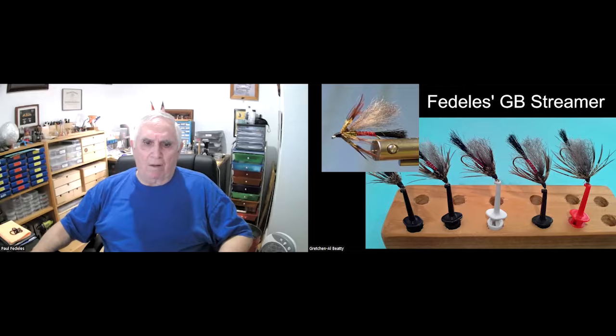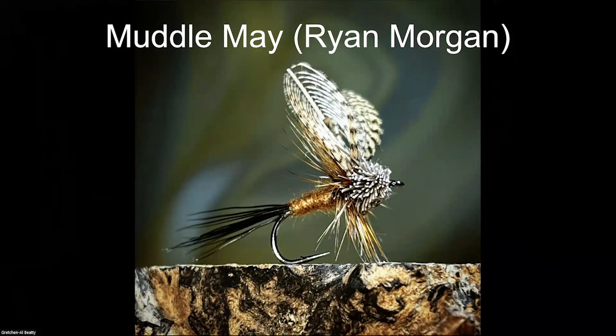Yesterday Paul was playing around with stick caddis. He took some packing string, wrapped it around the hook, roughed them up, and then coated them with a texture pen. He also wants to mention that in a few weeks he's going to be demonstrating a Muddlemay — a fly he developed back in the eighties. A fellow named Ryan Morgan has been learning to tie it on his own and sent in a picture. Ryan modified it by putting hackle on it instead of deer hair hackle. Hat's off to Ryan — good job.